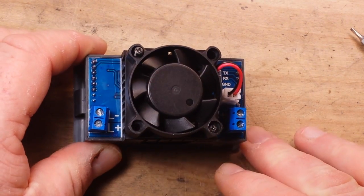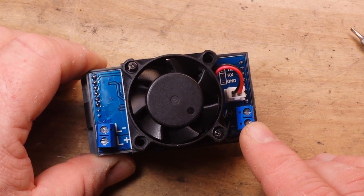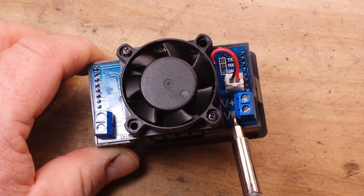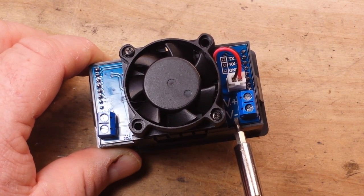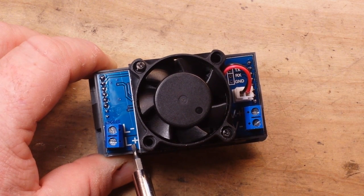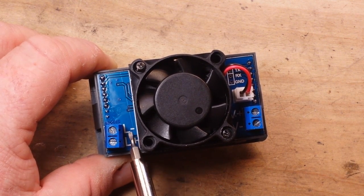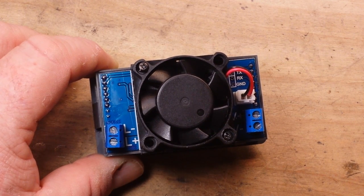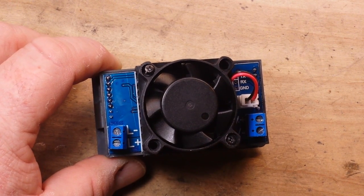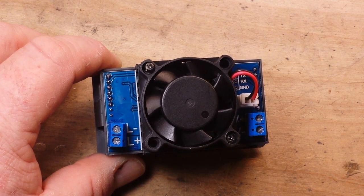Here is our back panel — pretty simple. You have the voltage input to power it, positive on the top and negative on the bottom. Then over here you have where you hook your load up, which I find extremely unnerving for some reason, because they have the positive on the bottom and the negative on the top.